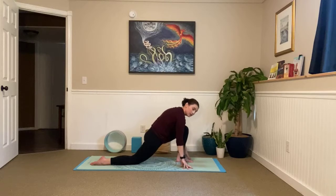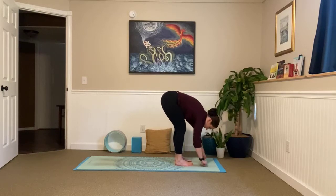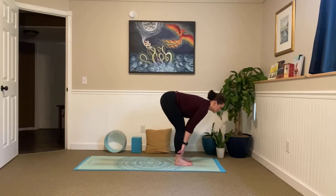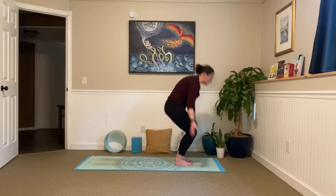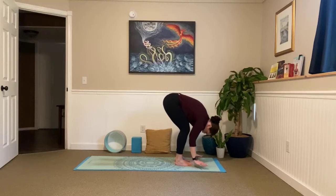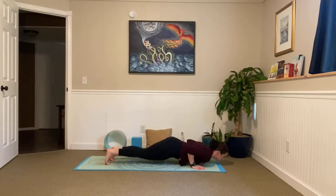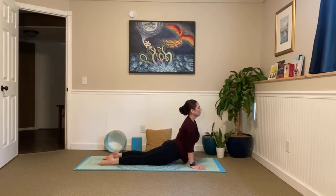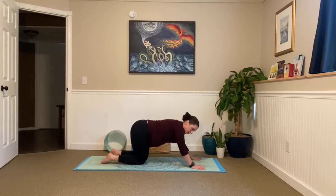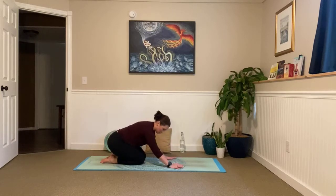Release your hands down. Curl that back toe under, lift your knee away from the floor. Step your back foot up to meet the front — forward fold. Inhale, lengthen halfway lift. Exhale, fold. Inhale, big circle all the way up. And exhale, fold. Plant those palms, step it back. Move through your vinyasa. And this time as you send it back into your child's pose, you can keep your knees right into the center so you can open up through that low back a little bit more — you just might have to wipe a little more as you move yourself back.